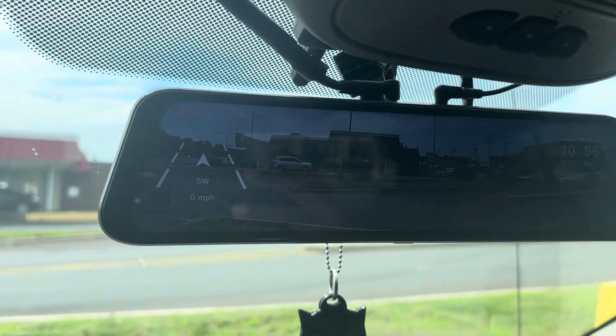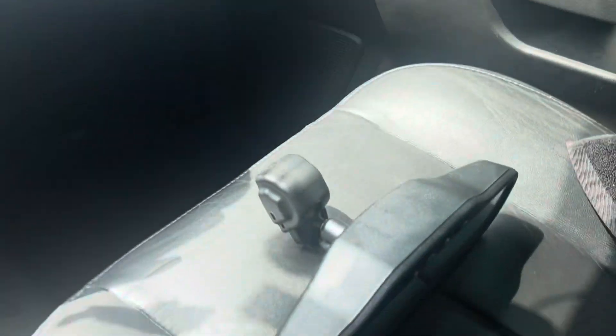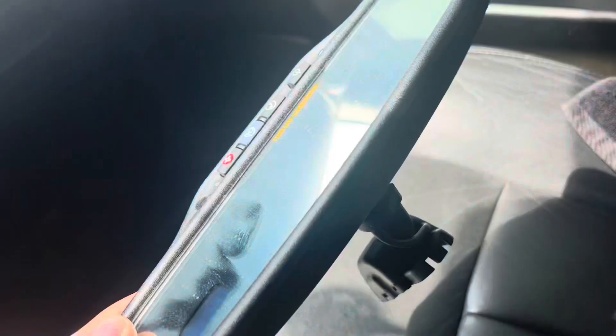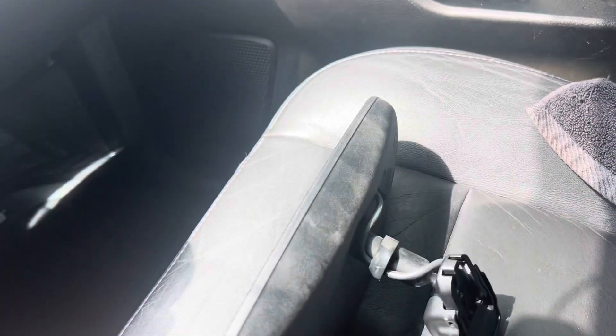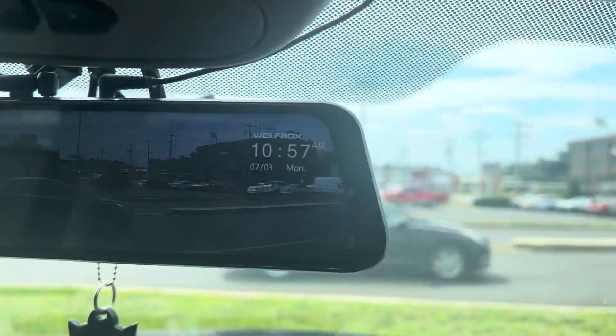Quick update: I took the factory mirror off and it looks a thousand times better. I'm going to save the factory mirror, of course, because when it comes time for me to give away this truck I'll put it back up there — but it looks a thousand times better with the bracket.